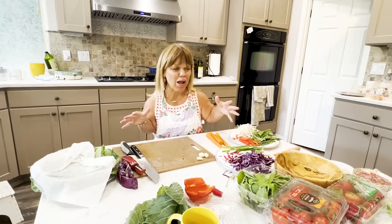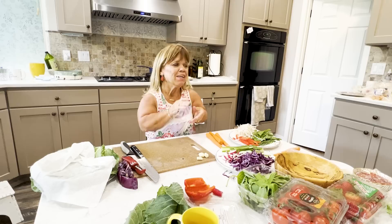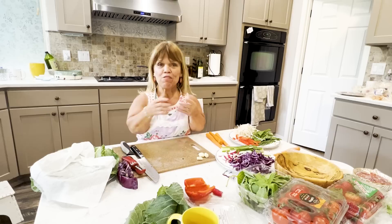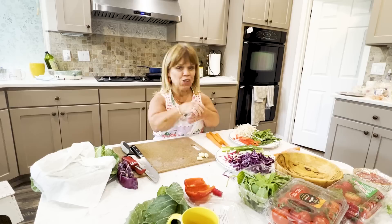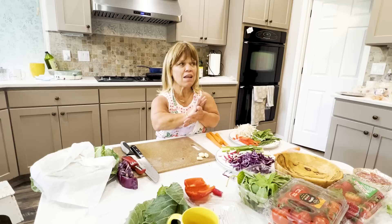Hey, how are you guys? I'm Amy Roloff and I'm in my little kitchen once again, rushing around because I'm having people over. I'm so excited to have Jacob and Isabel and see Mateo. It's been a while before Chris and I go on a big motorcycle trip. They are vegetarian, and it gives me an opportunity to try something different. I am going to attempt to make spring rolls.